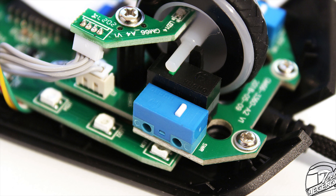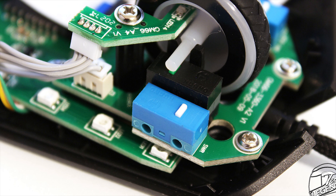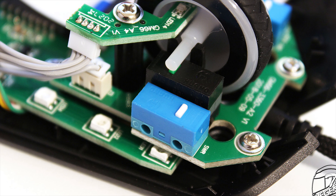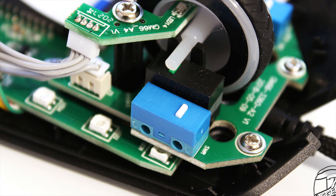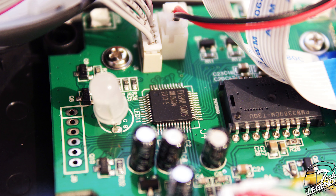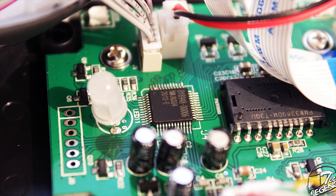The main click switches have a life expectancy of over 20 million clicks. The scroll wheel switch is also made by Huano, however this model uses a black casing with a green stem. This switch requires more actuation force to operate, but it still offers good tactile feedback. A stiffer switch also means that you will not press it by mistake.